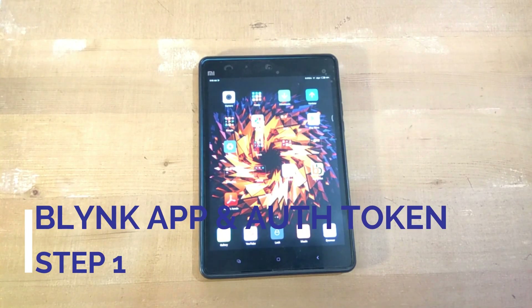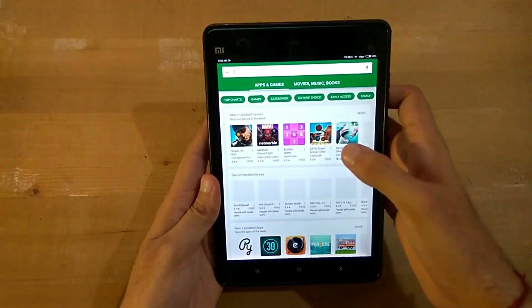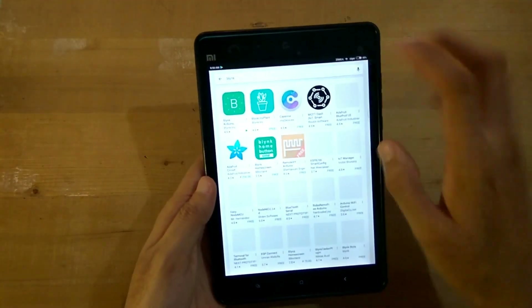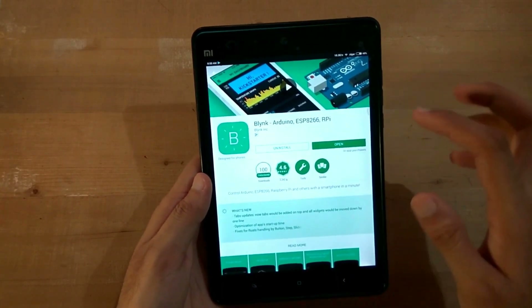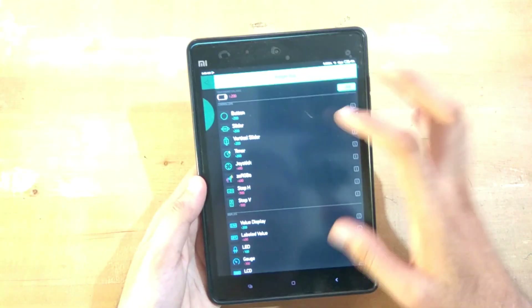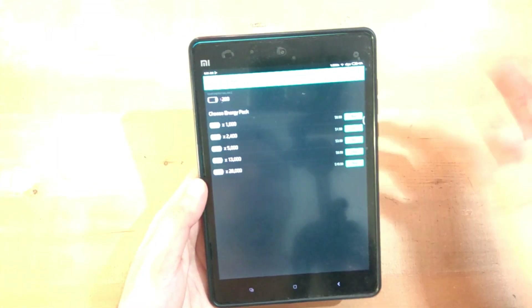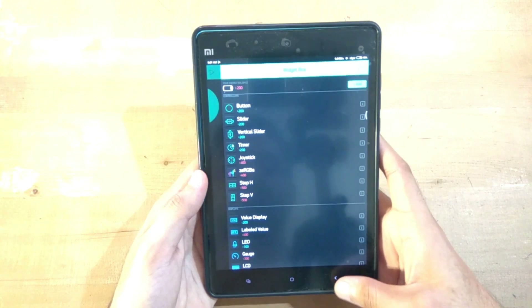The first step after gathering all the equipment is to download the Blynk application. In the Play Store, search for BLYNK. Install this application - it's free, but you need to pay for some components like buttons. You have to buy an energy balance; I bought 1000 energy for about 35 rupees.